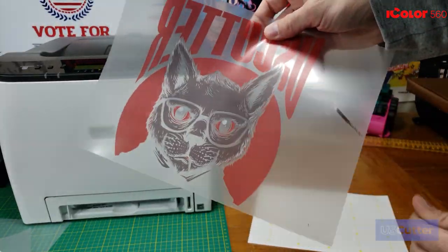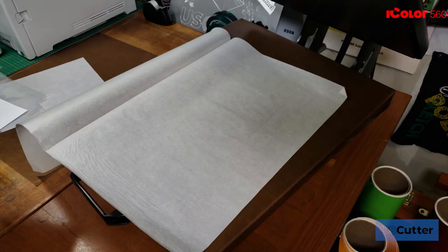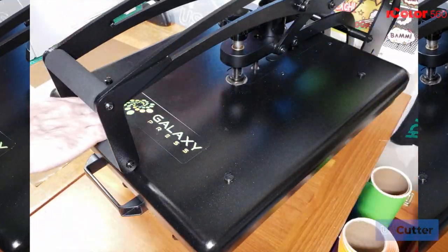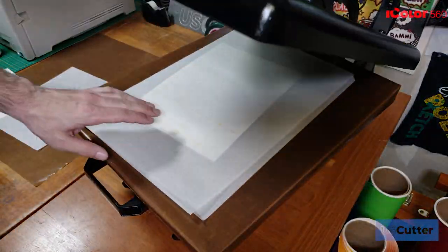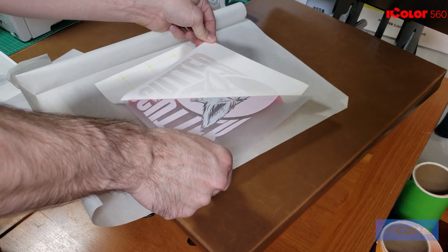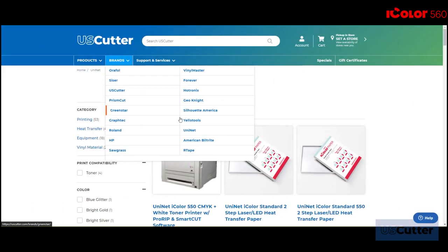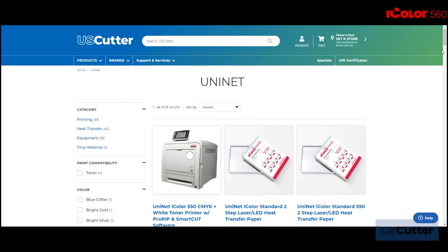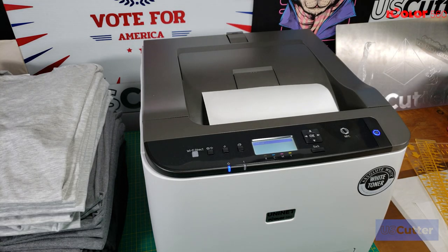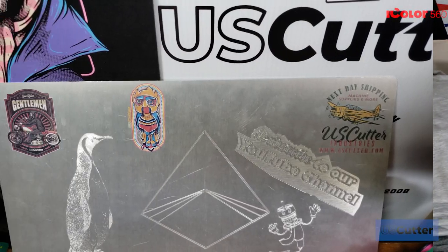Then after that you have your two-step papers where you print out your design onto one sheet and then using a heat press you'll take a second sheet and press the adhesive onto the back of the toner. The adhesive only sticks wherever there is toner, so when you separate it you don't have to worry about cleanup and it's ready for you to press onto the substrate. UniNet also has its own line of transfer papers for all types of different substrates that have been selected for use with these printers, allowing you to create transfers for all types of different substrates and surfaces of any color.